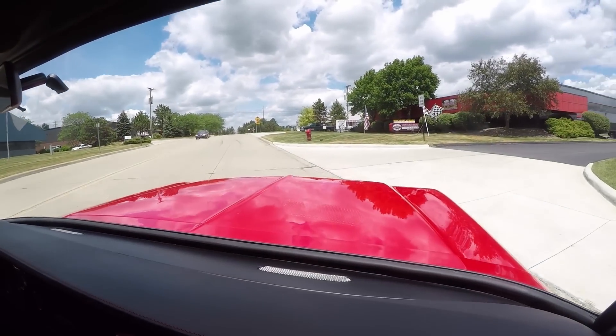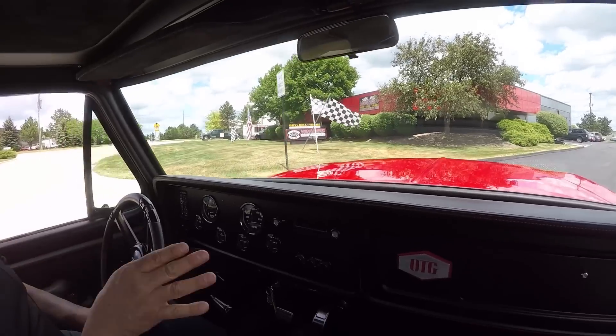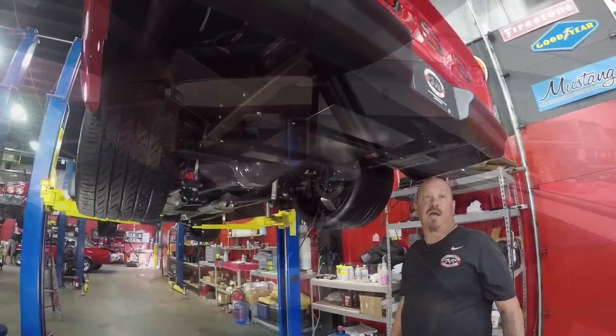Now here's our shop right here. You got to stick with us because the most important part of the video — nobody else does this guys. We're going to put it on the lift so you can check out the underside, and you can bet we're going to take a look at that Boss 302 under the hood.